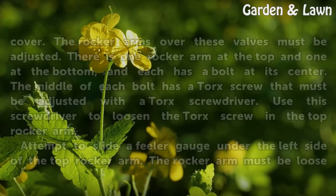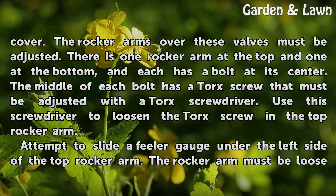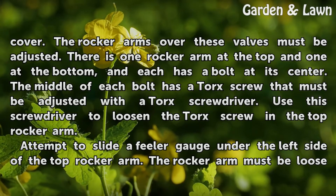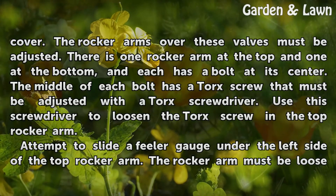Examine the two valves beneath the Kohler's valve cover. The rocker arms over these valves must be adjusted. There is one rocker arm at the top and one at the bottom, and each has a bolt at its center. The middle of each bolt has a Torx screw that must be adjusted with a Torx screwdriver.